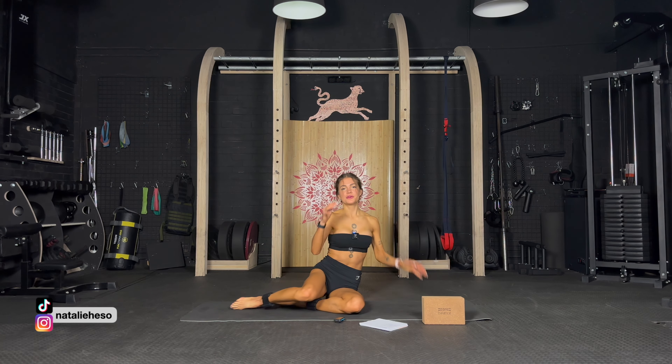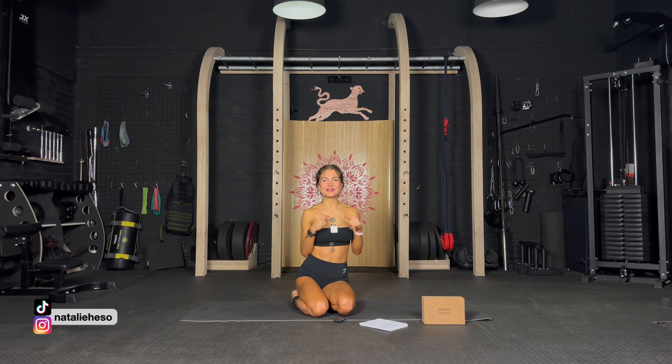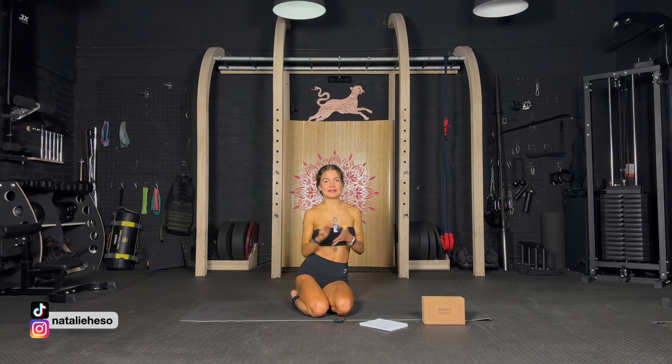I'm so proud of you. Thank you so much for joining me for this deep core and pelvic floor workout. If you enjoyed this workout, make sure to check out the description below where you can find a link to my app and start your 7-day free trial — so many more workouts on demand, guided by me, plus community chat, recipes, blog posts, and meditations. Try it now and I will see you there.